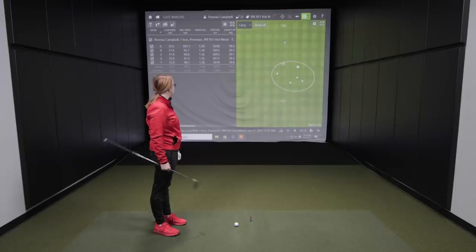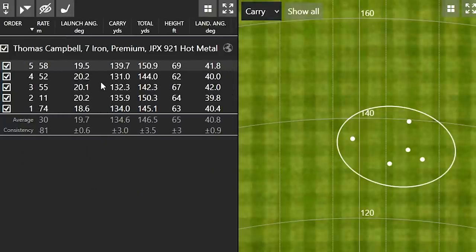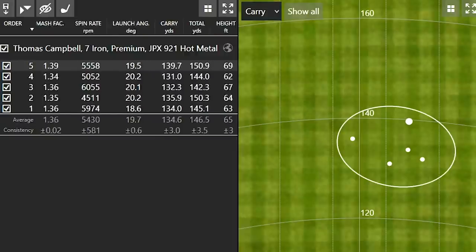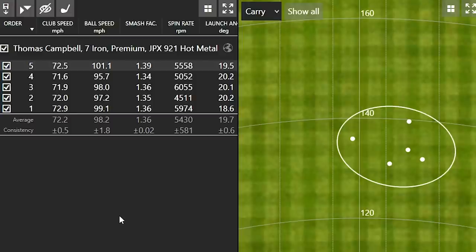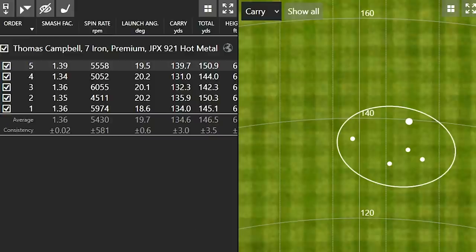So Jackie, what distance do you normally play your 7 iron? Anywhere from 130 to 135 — that's total distance. So I want to bring that up because you mentioned that you felt like you left the face a little open on one of those swings. Well, I think that was shot two or three. We lost a little bit of carry distance on that one, but what's interesting is the consistency — it was still going further, still flying very high, which is what we need out of a game improvement iron. You normally hit about 135 total distance; notice the loft is a little bit stronger with these irons and you were hitting a total distance of 147. Even the mishits worked out pretty well in your favor.